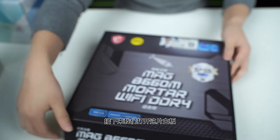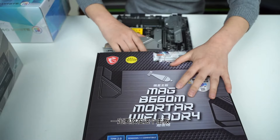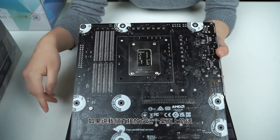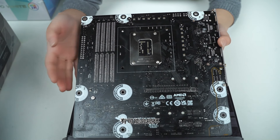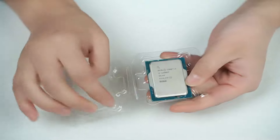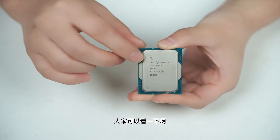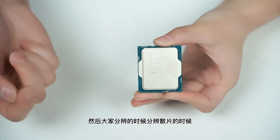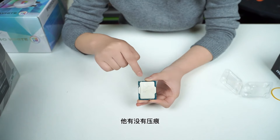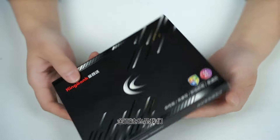首先把主板拿出来，这是一片微星的B660M排气炮，也是一块网红板子，可以看到正品行货的签和主板SN码。接下来拆开包装，主板要放在主板盒子上进行安装，因为主板背面有非常多的焊点，直接放在桌面上可能会损坏这些焊点。